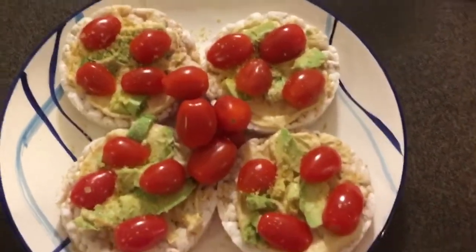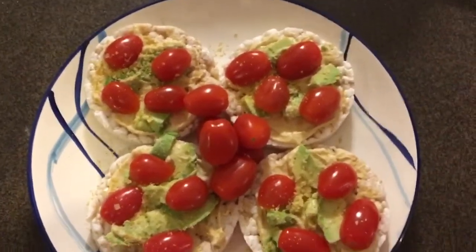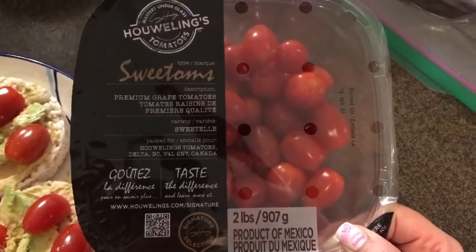I just finished the gym — that's why I look all sweaty. I'm going home first and then going to Superstore to get a few groceries. For my snack I'm having four rice cakes with hummus, avocado, nooch, and some cherry tomatoes. These tomatoes are super fresh and delicious — I just got them at Costco, they're actually really good.